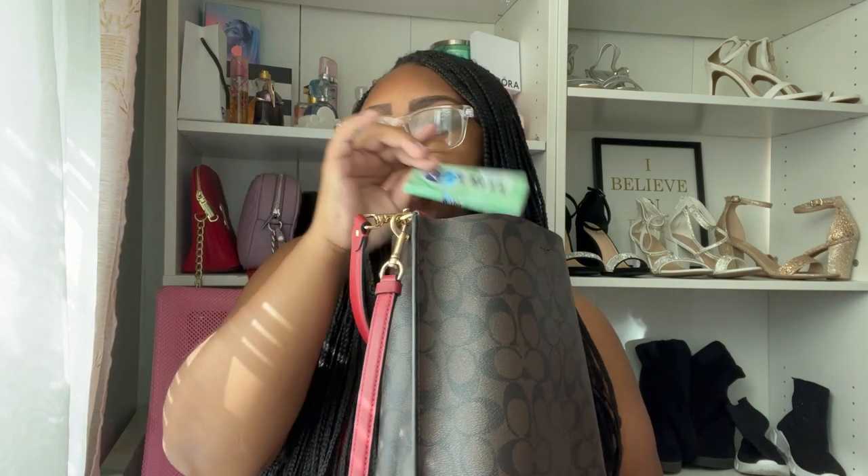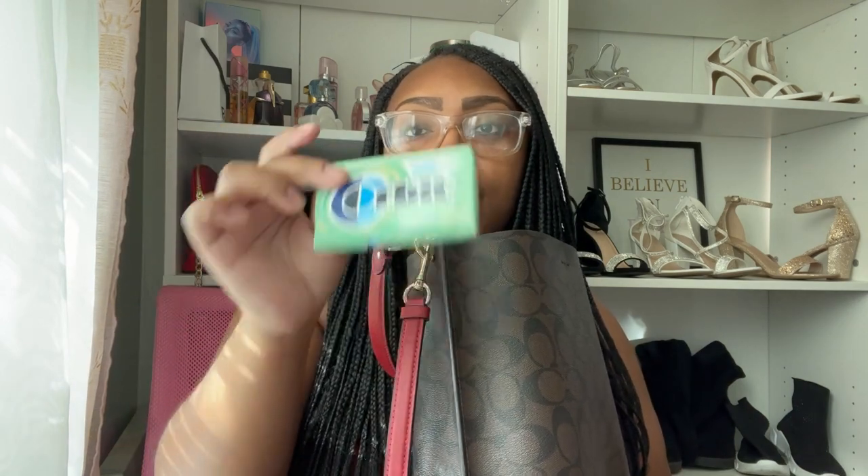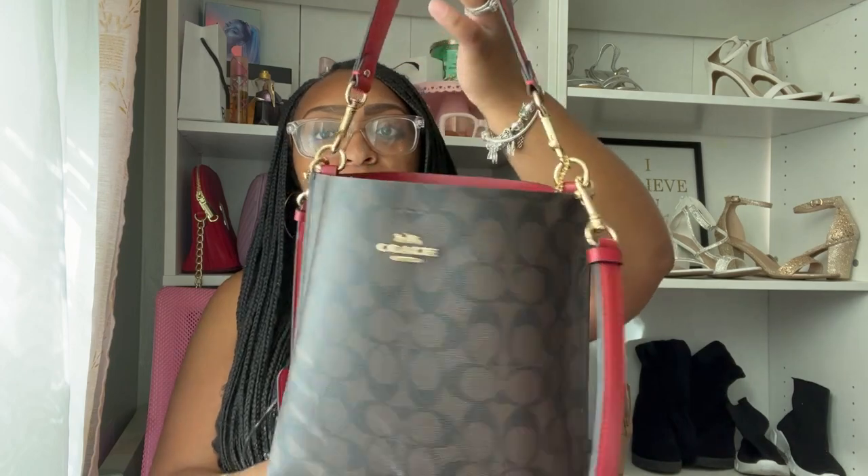I also have some Orbit Sweet Mint gum — y'all, this is the best gum ever, I used to be a double mint person but this Sweet Mint is incredible. Then I have some Winter Candy Apple hand sanitizer from Bath & Body Works. I think I'm going to stop buying the Bath & Body Works sanitizers though — it gives off too much perfume. I'd rather just have a regular sanitizer. I bought a batch last time and once I'm through with them I probably won't buy more.